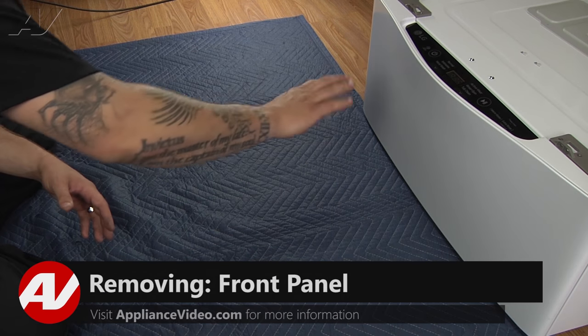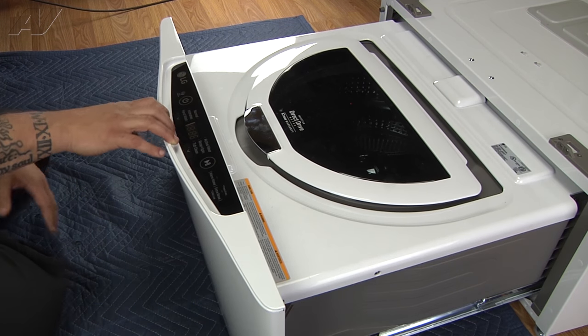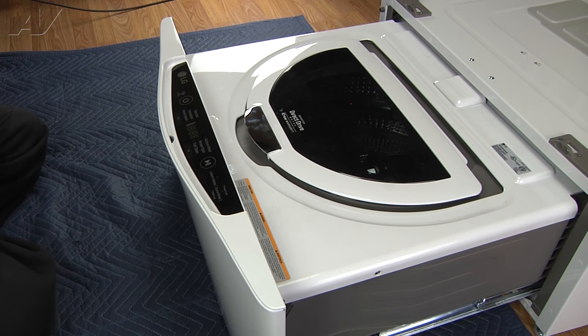Alright, so to access the inside components of our drawer, we're going to have to open it up first. We'll pull it all the way out. Now there are going to be four number two Phillips screws — two on each side.